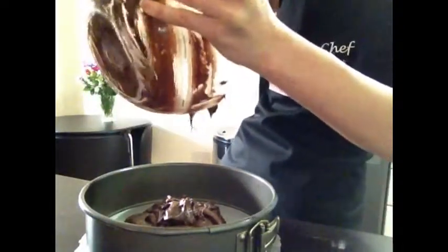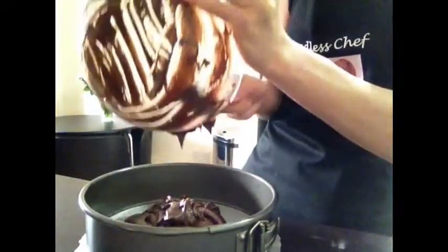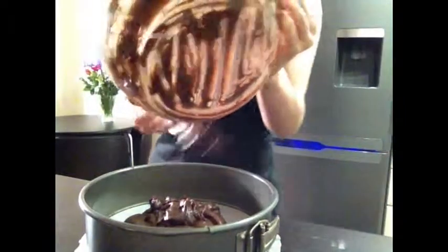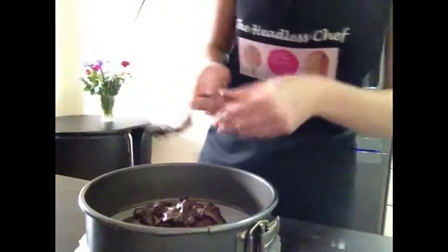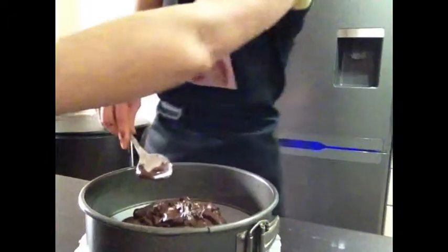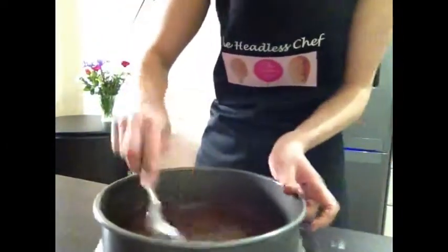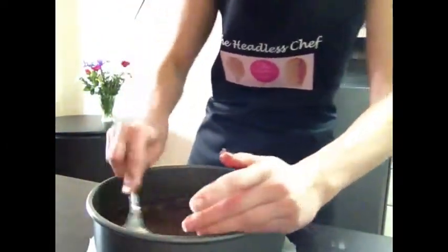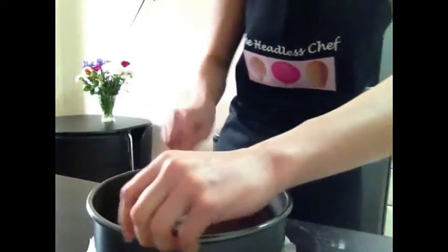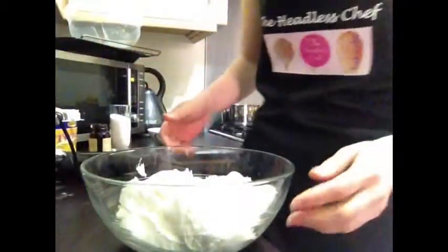This cheesecake brownie is a long recipe — it's quite complicated, but if you follow the steps it should turn out right. I'm making this for the first time, actually, for Easter with family coming around. Using a tablespoon, I spread the brownie mixture across the tin so it's nice and level. This is our first layer.